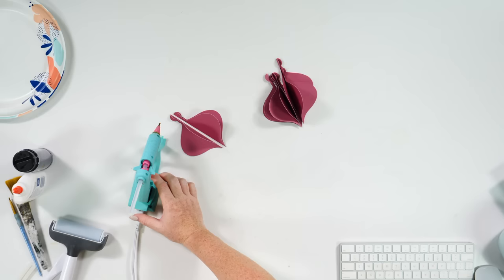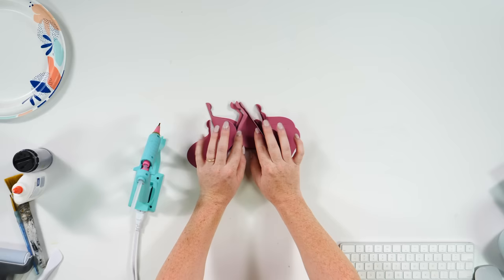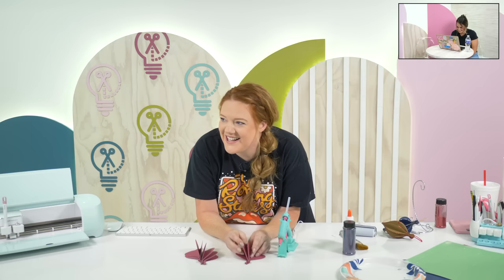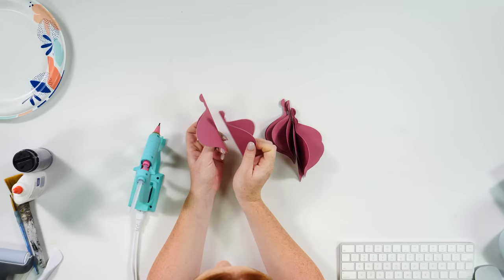I have had my hot glue gun on — I didn't realize it, but that's great because I want it to be warmed up. So now what we're going to do is assemble all of our little pieces. Don't forget hot glue dries very quickly, but this is the best way to keep it all together.